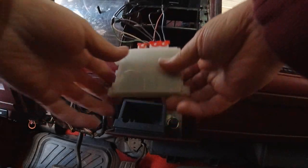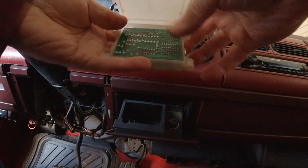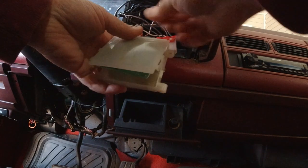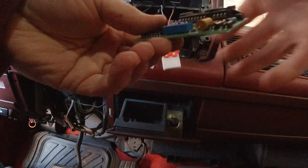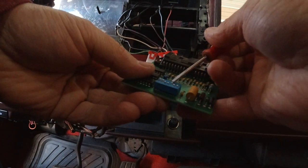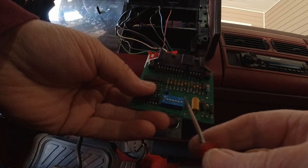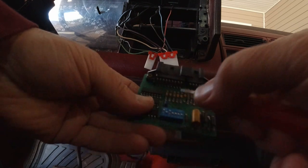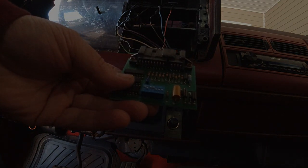Let me show you why I used dip switches on the DRAC: the way I programmed it wasn't exactly right. I'm going to flip these switches — leave the first one on, turn the middle two on, and the rest off. That's how easy it is to change your wheel size setting when you've got the dip switches installed.